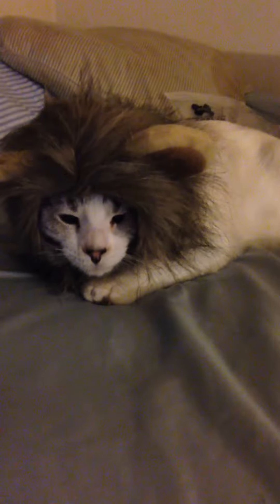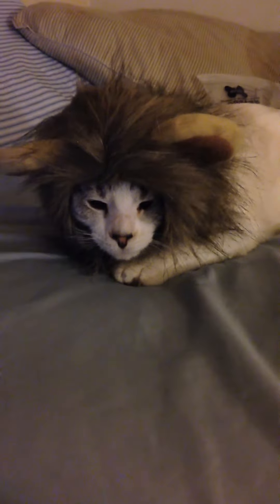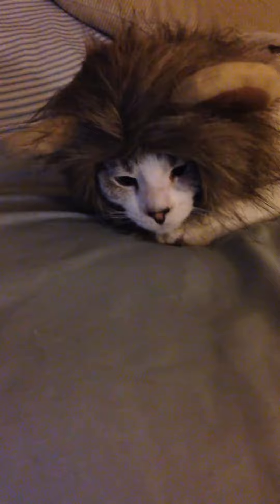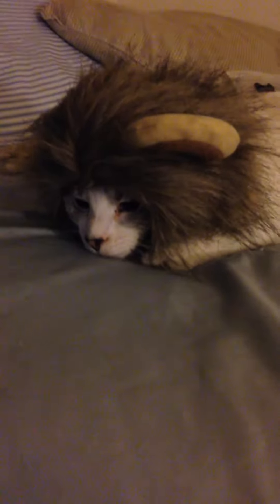She's super cute, and this is definitely good if you want to just take a couple pictures for Halloween, or if you just want to laugh — or even if you have one of those cats that actually like to get dressed up and like things on them.